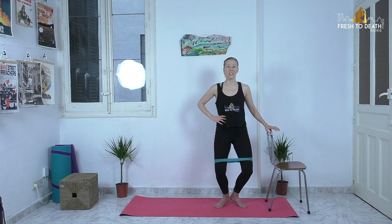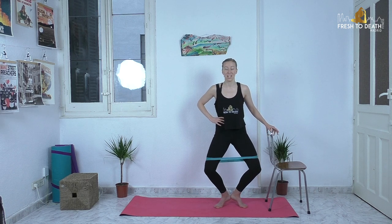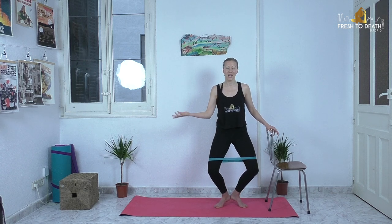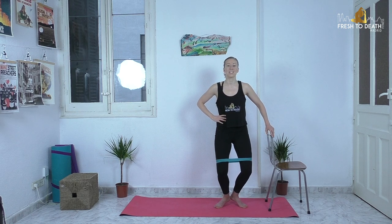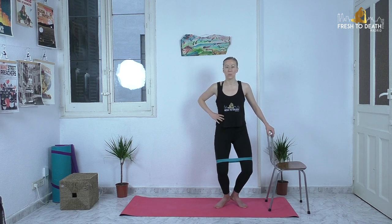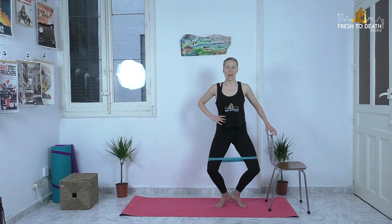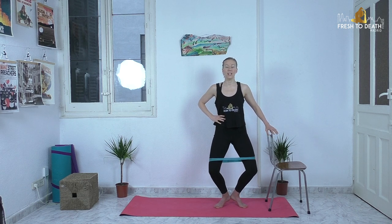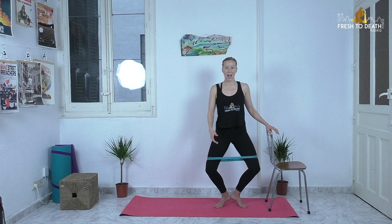I know you guys are enjoying these barre routines — analytics tell me those tend to get the most views. If you do enjoy these shorter barre routines, come check out my full-length virtual classes. I'm doing full-length virtual barre and Pilates classes three times a week, so be sure to check those out — I'll leave information linked below.